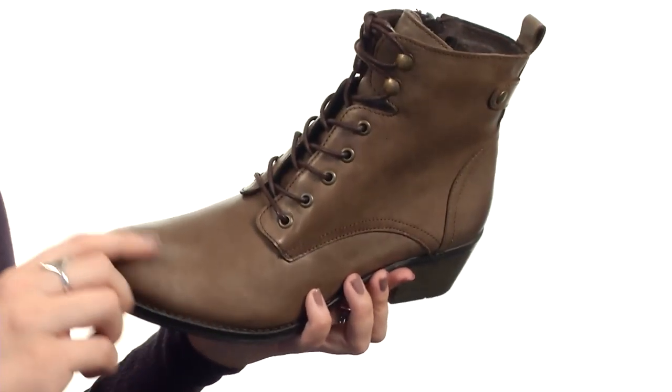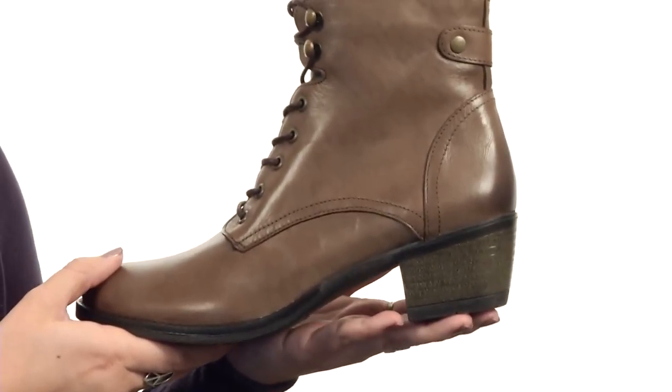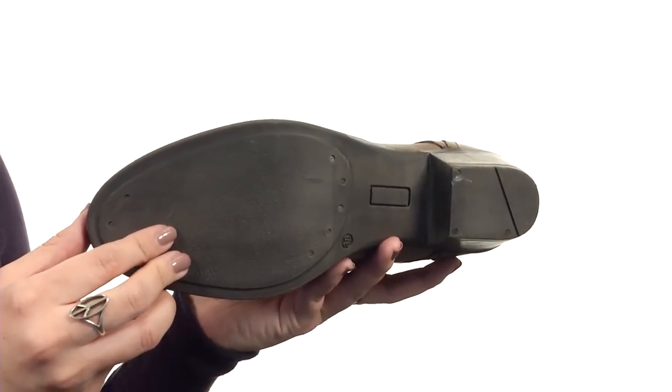You also have a padded insole that's super comfy. It's all gonna sit on this stacked heel with a rubber outsole. Complete your awesome look this season with these boots from Springsteb.